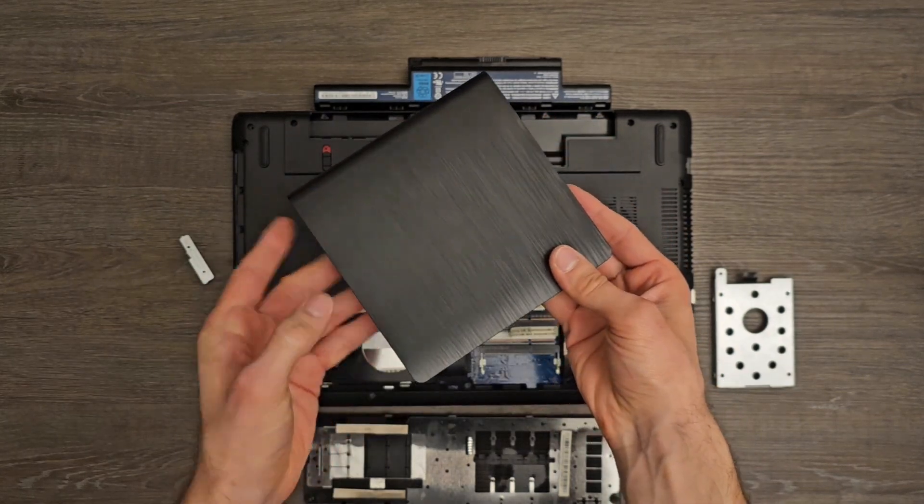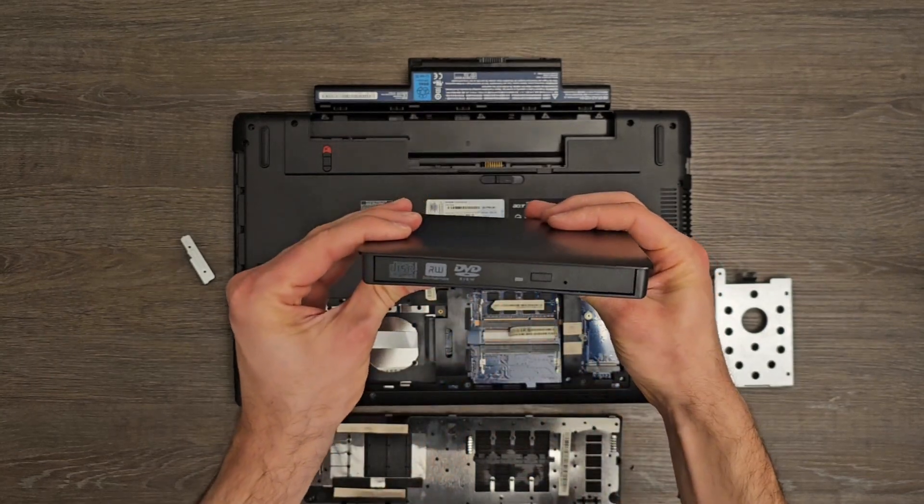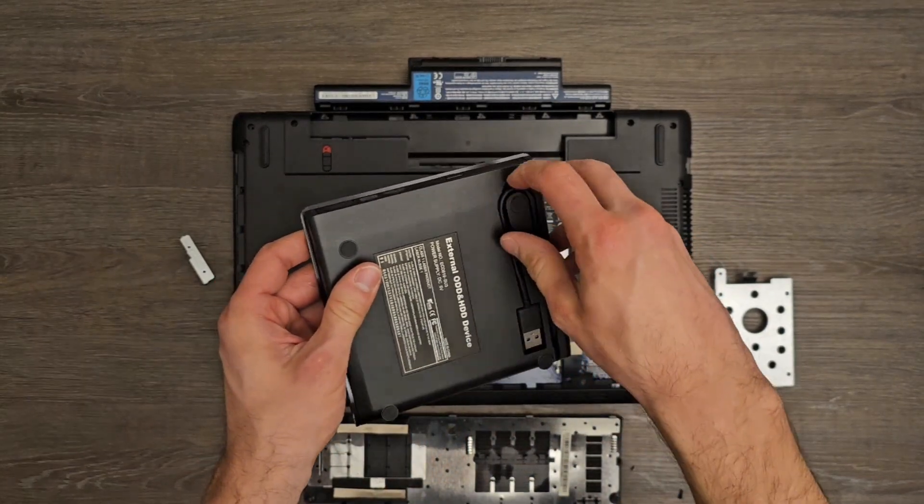This device is now ready for use. All I need to do is plug the USB into my new laptop and I can start reading and burning CDs and DVDs.